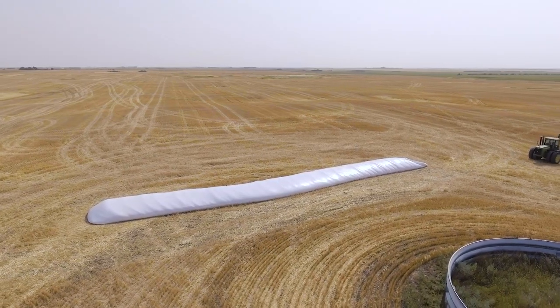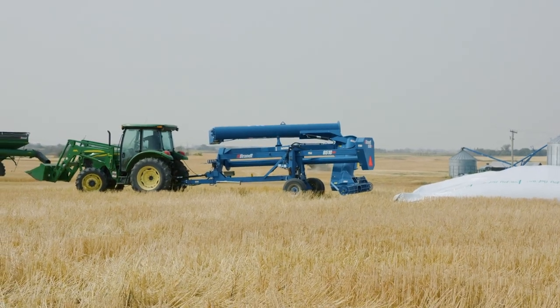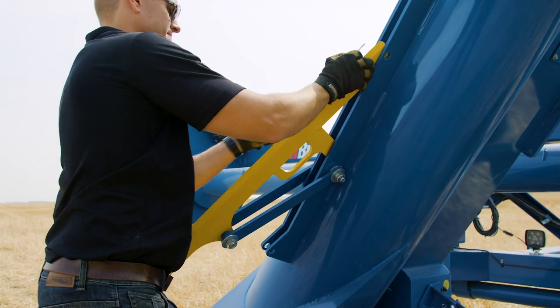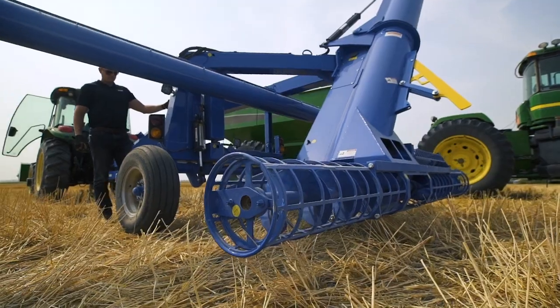When it's time to unload the bag, locate your Brant Grain Bag Unloader at the end of the loaded bag and switch from transport to field position. Now engage the bag knife, raise the unload auger, lower the cross auger, and open the bag.